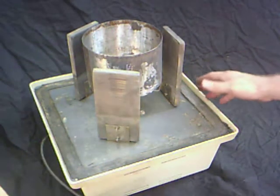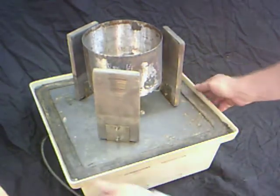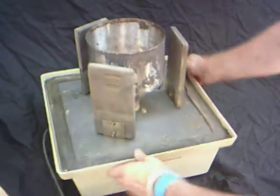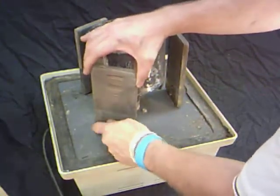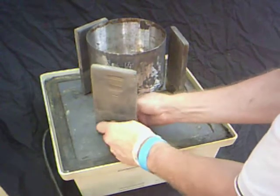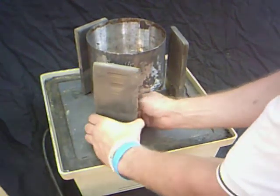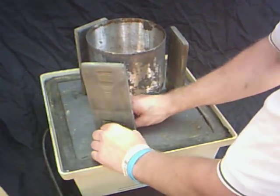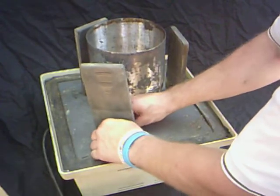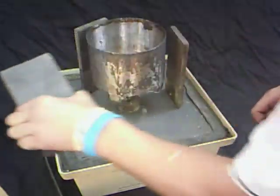I'm getting ready to ship this Omni 16 silver recovery unit. When I ship these, I like to take them apart so there's less chance of damage. I've already loosened all the screws with my wrench, and now I'm taking out the anodes and going to wrap them separately.